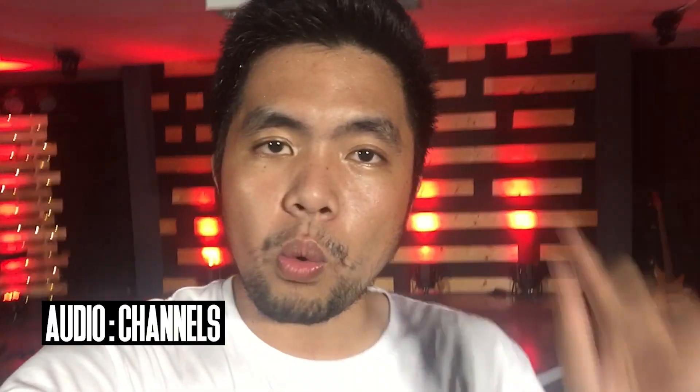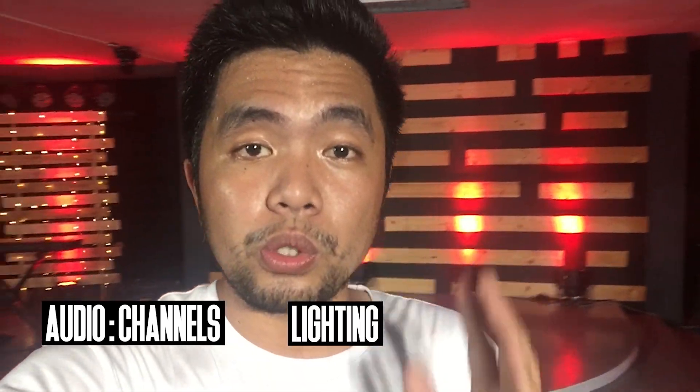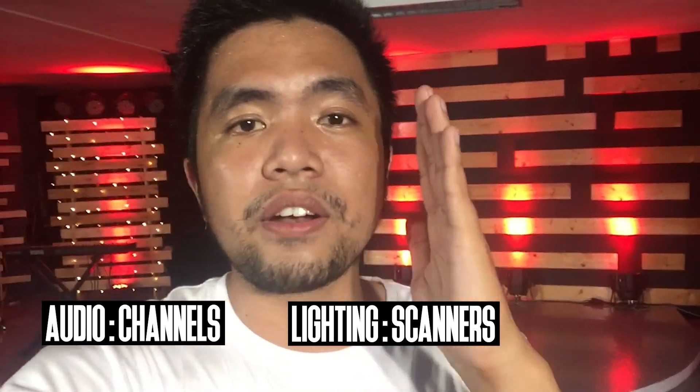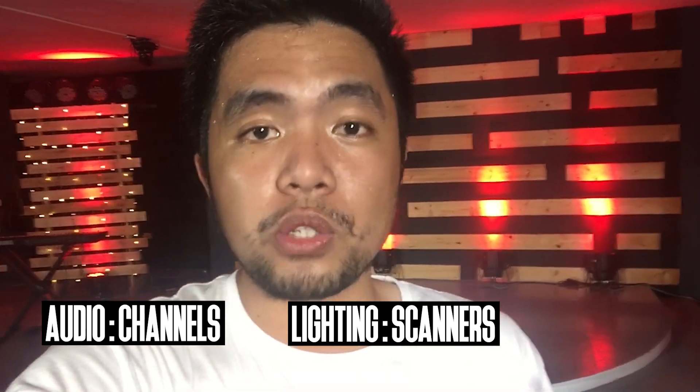It's very important to note that in audio, your channels are called channel 1, channel 2, channel 3, channel 4, channel 5. In lighting, you use the term scanner — so scanner 1, scanner 2, scanner 3, scanner 4, 5, 6, until how many scanners your DMX controller can have. Now, in a lighting system, it's very important that you learn how to set up your lighting fixture na magmamatch siya sa scanner niyo.